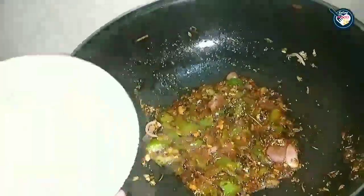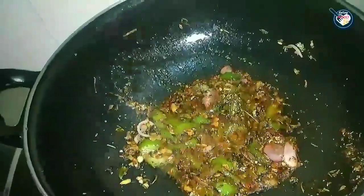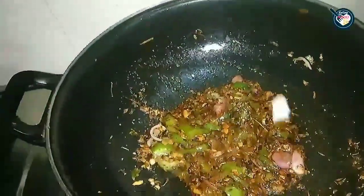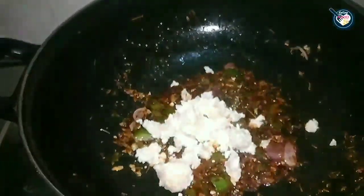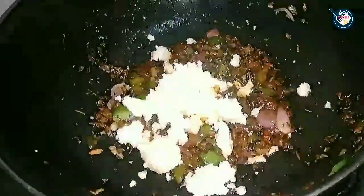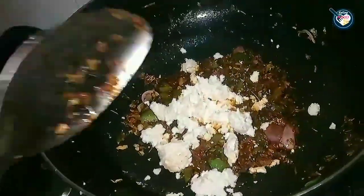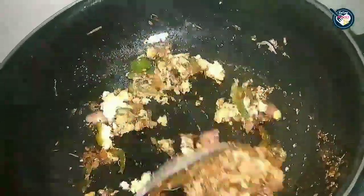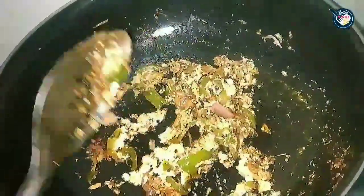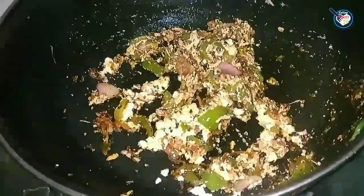When the masala is ready, we will add paneer. I have made about half a cup of paneer — grated — and mix it well. After adding the paneer, we will not sauté it further. When the masala is well combined in the pan, mix everything together. The masala becomes nicely blended. Toast it on a slow flame and mash it a little.